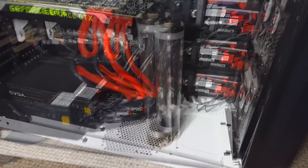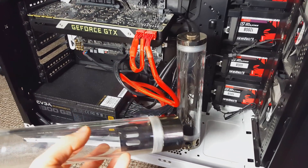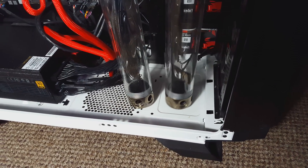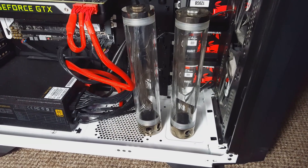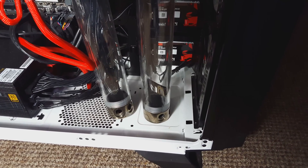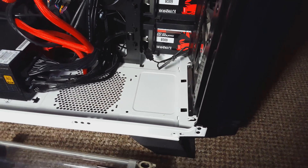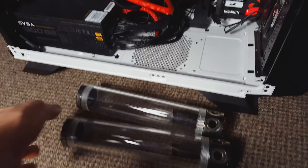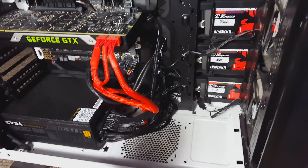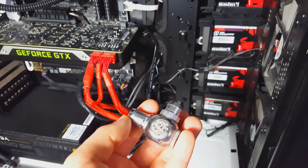I had some old water cooling stuff so I'm going to make use of it instead of purchasing more. In my old system I used to have two of these cylinder reservoirs that are still in pretty decent condition — these are going to act as reservoirs. I think I'll just use one since I'm only cooling one GPU. I'll also reuse some of these old fittings after I've given them a polish and a clean.